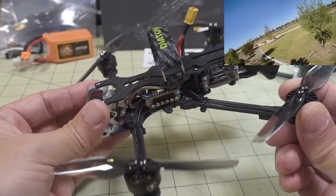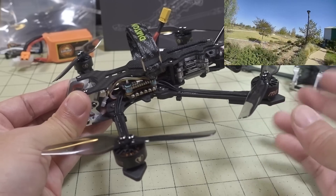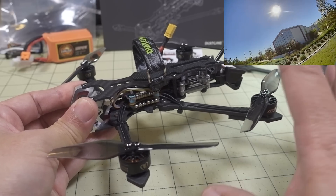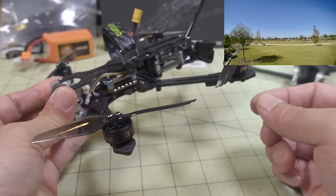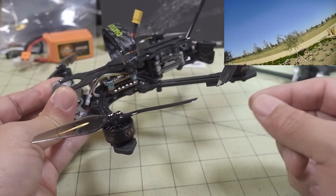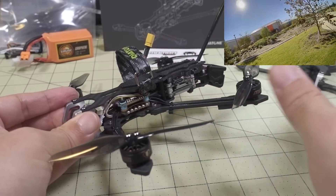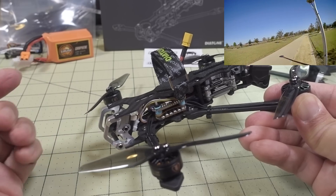I wasn't going super far so I didn't need Crossfire range — mainly for saving time, I just wanted to fly it. I bound to the DJI controller and it worked totally fine. I changed one thing: the arm switch. They had it set to AUX1 on the left side, but I switched it to the right side. Minor change — if you like it on the left, it'll work totally fine either way.